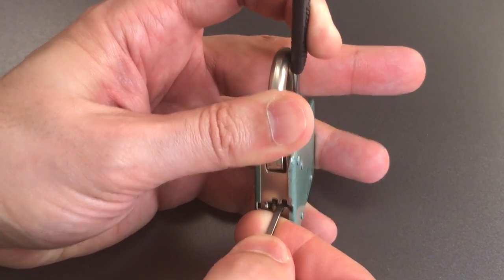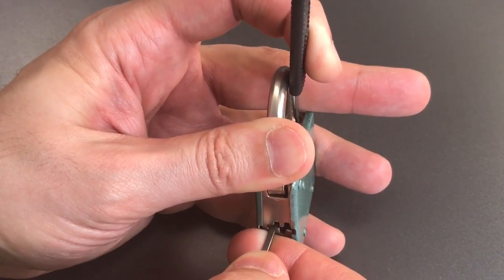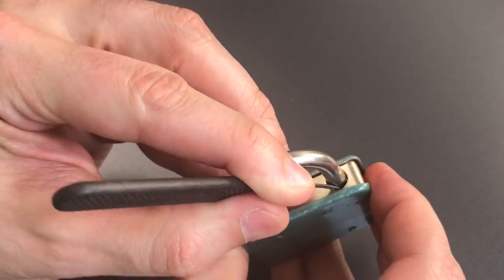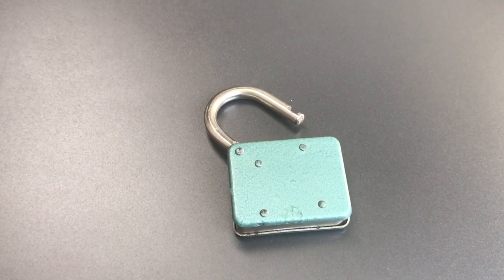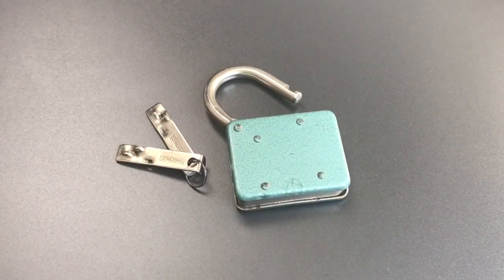I think we just got the first one. There's the second, third, and I think we got the fourth. And we got the lock open. So as you can see, it is not a difficult lock to pick open once you understand what's inside and how this lock works.